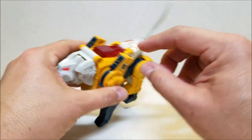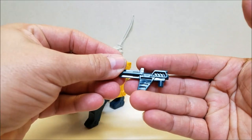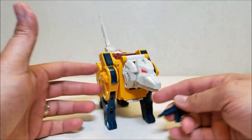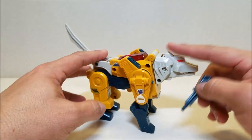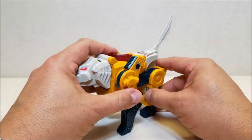He did come with a weapon — that's his hand weapon. There's nowhere to put it in wolf mode, which is kind of why I had it off to the side. There's really nothing to do with it here, so we'll set it aside until we're in robot mode and ready for that.